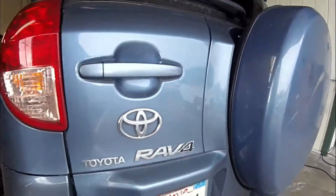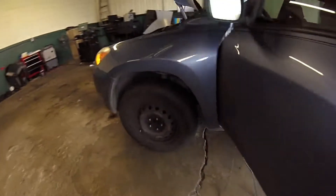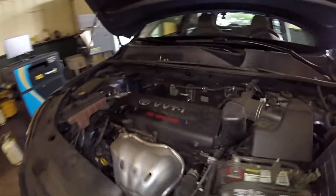Thanks for checking out Scotty's Hobbies. Today we're looking at this 2007 Toyota RAV4 with a 2.4 liter engine in it. This should be the same, if not very similar, to the 2005 to 2012 model year RAV4 and similar to many other models with the same engine.